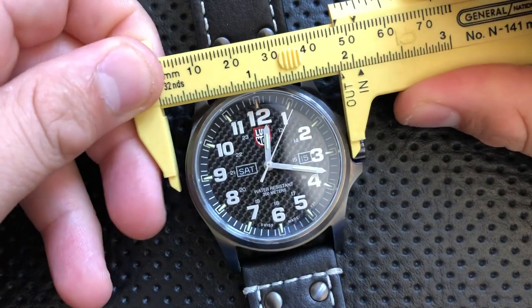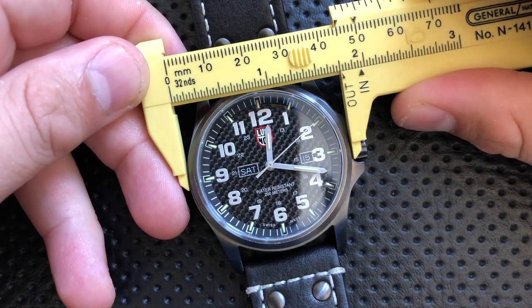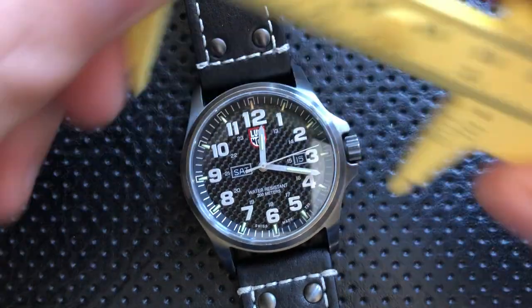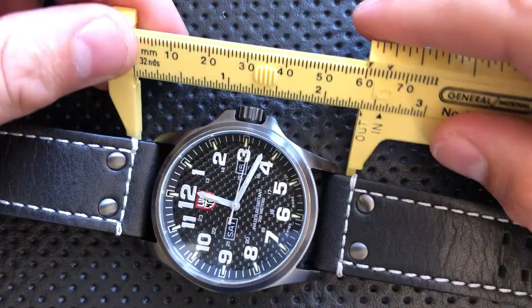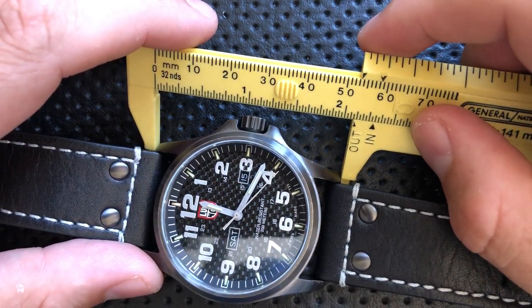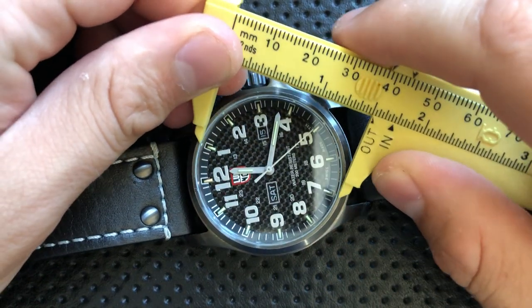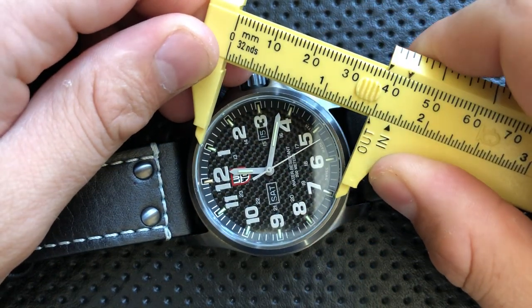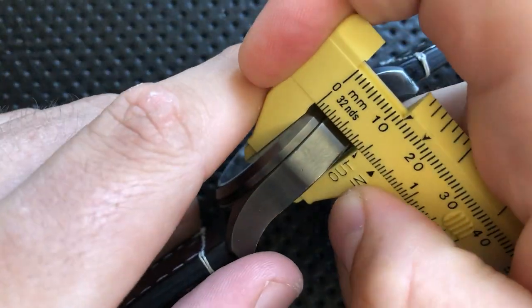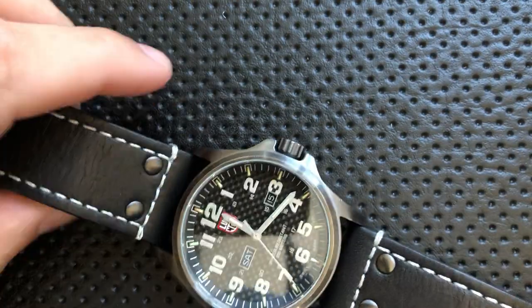If you exclude the crown and crown guard, this comes in somewhere in the vicinity of 45 millimeters wide. With the crown included, it's closer to 49. The lug-to-lug distance, which is really important for wearability for those of us with smaller wrists, comes in at a stunning 53 millimeters. The overall width of the crystal is nearly 38 millimeters, and the thickness comes in around 12 millimeters — not bad for a quartz watch this size.